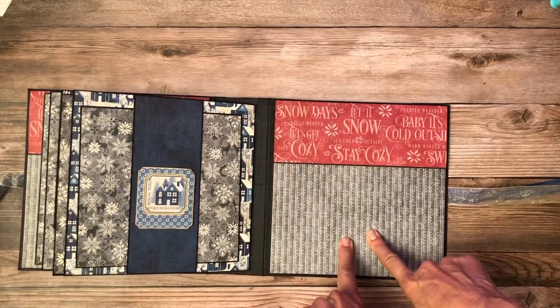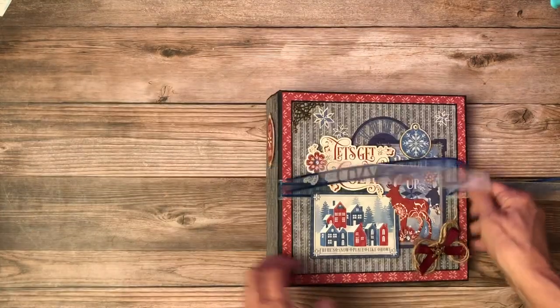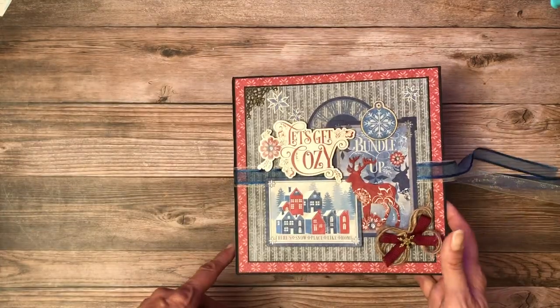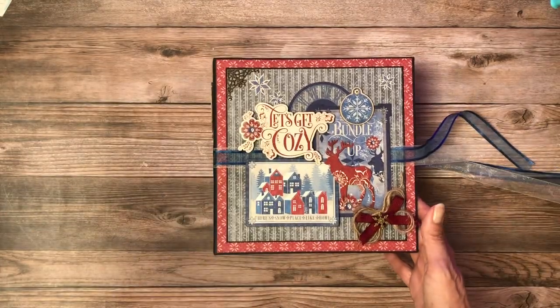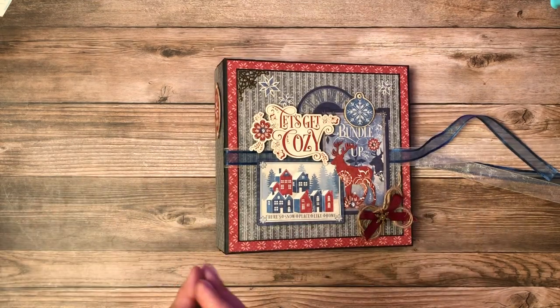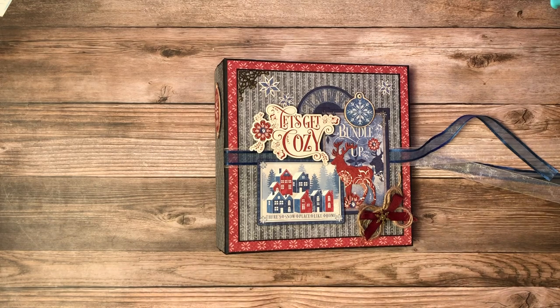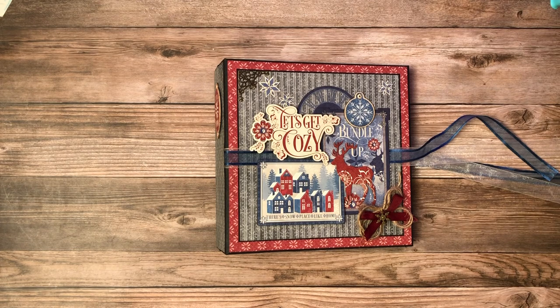That is Let's Get Cozy, Graphic 45's winter collection. I hope you guys enjoyed. The playlist is up — it's Graphic 45 Let's Get Cozy — everything you need to build this album is up and ready for you to enjoy. I'm running a little bit behind on getting my cut list loaded, so I will do that, but it'll probably be later on today. Thanks everybody for tuning in. This is Daphne from Scrap and Create. See you soon. Thank you.